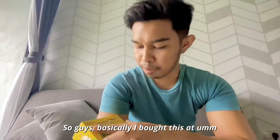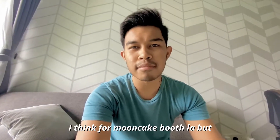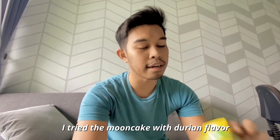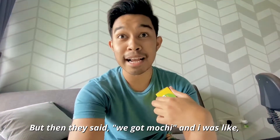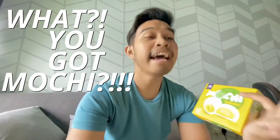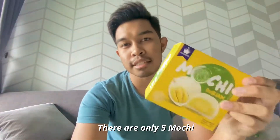So guys, basically I bought this at IOI. There's a booth there — I think a mooncake booth. I tried the mooncake with durian flavor. Oh my god, they got like a real flesh of durian inside it. But then they said they also got mochi, and I was like — okay, I'm going to buy those mochi. And guess what? Inside, there are only 5 mochi, and it cost me about 40 ringgit.